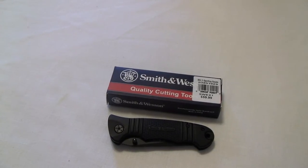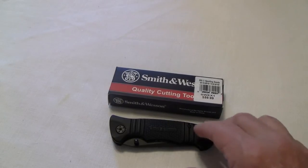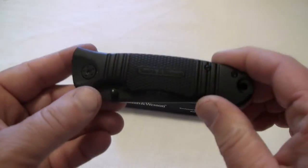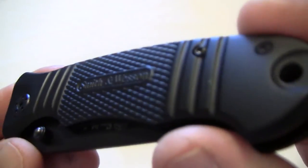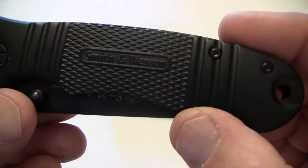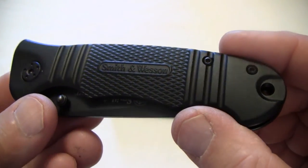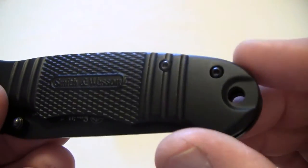Hello Channel Friends, this is WCoupleIn38 and I'm continuing on my little series of videos for Christmas gifts. This is the Smith & Wesson Extreme Ops Drop Point Knife and it's SWEX1. It's a really nice little knife.